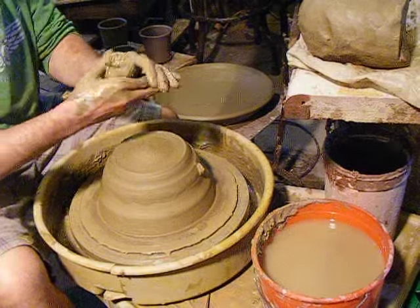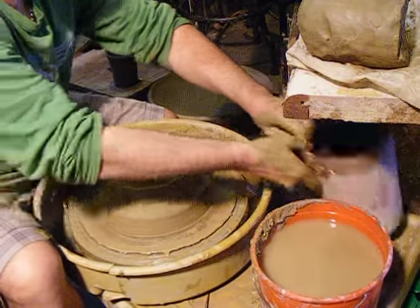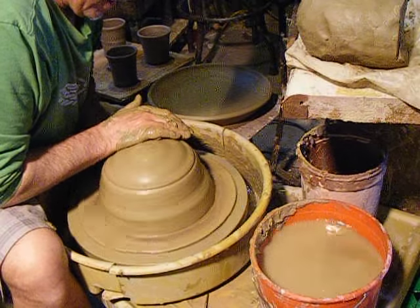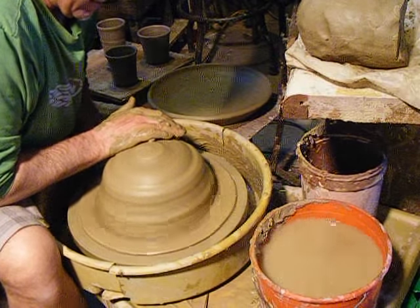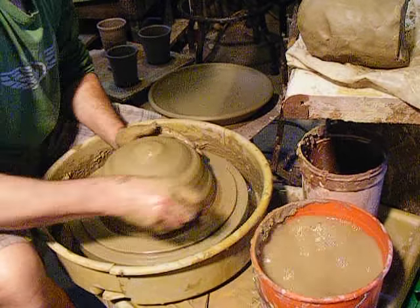I've also been recycling my clay a little bit at a time, and it makes that job a lot easier. But I emptied that out because I don't want to mix the brick clay in with the regular stoneware clays that I've been using.